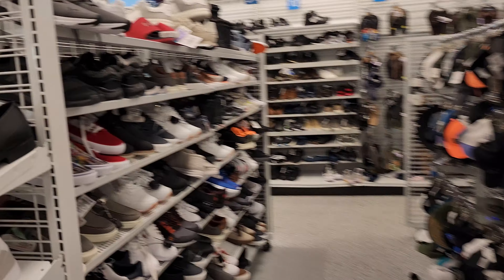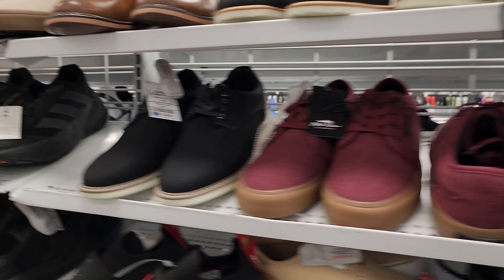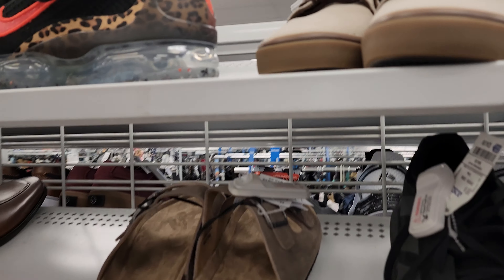Alright, I'm at Ross looking for some shoes. This is something unique. Give me some Nikes. Oh man, what are these?